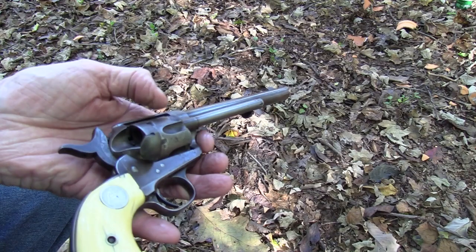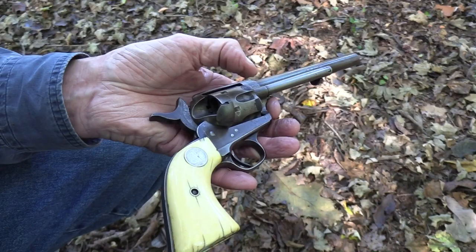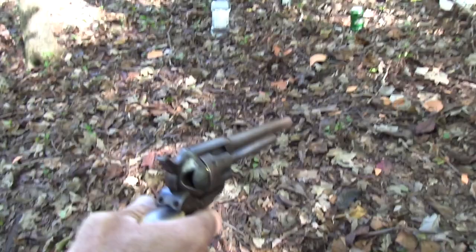Let's put five more in there. She's kind of dirty — I've been shooting it a little bit. She's done pretty well; hasn't locked up on me yet. Load five. Again, we have a video called 'Should You Load Five or Should You Load Six?' If you're asking why I just loaded five, it's a good habit to get into.